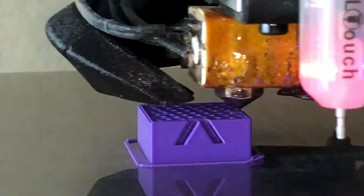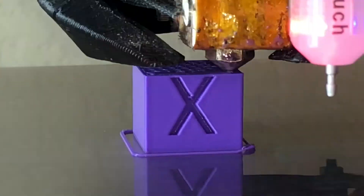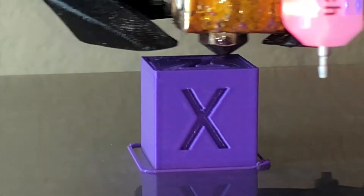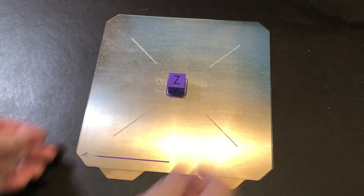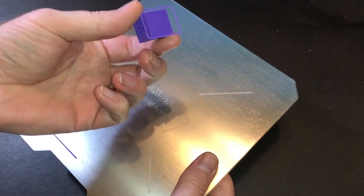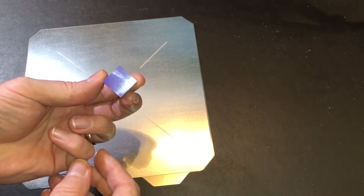Now I want to show you something. Print's done. That's still stuck on the build surface — we'll give that a flex one direction, and then the other, and off it comes. That was just super, super easy to remove. Check out that super smooth finish on that first layer — so nice.